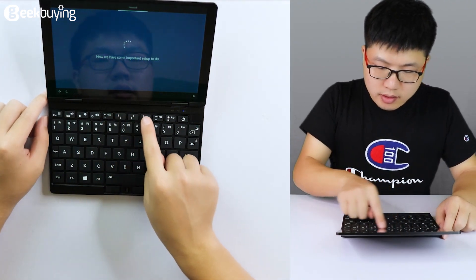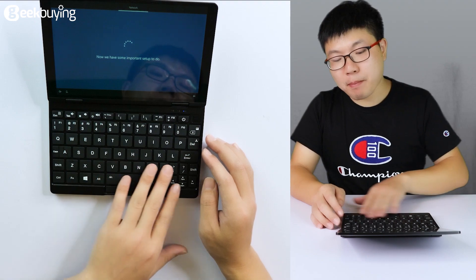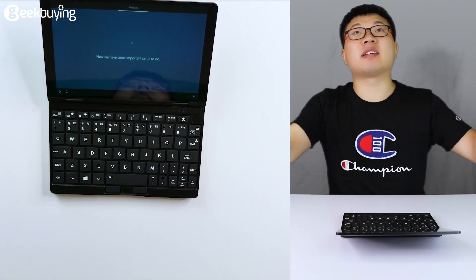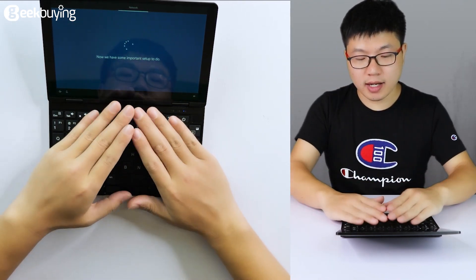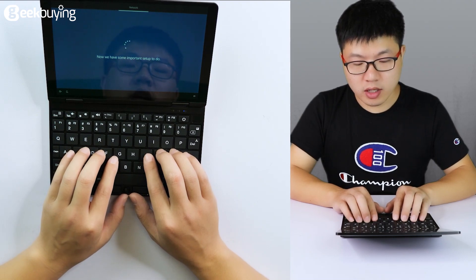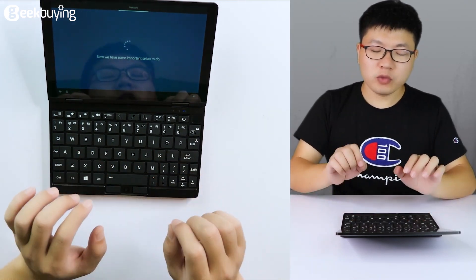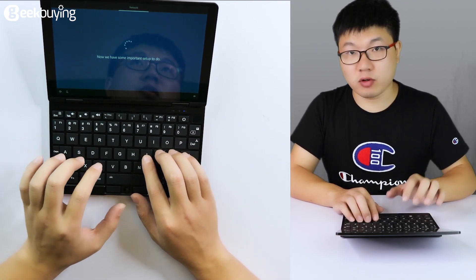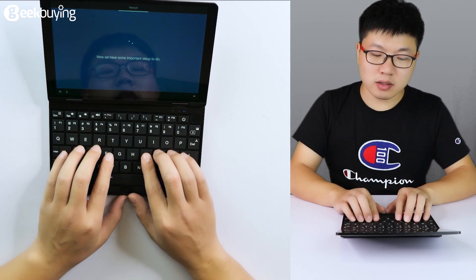As you can see, these are the keyboard keys. This keyboard is actually a backlit keyboard. Maybe it is not very obvious right now because the ambient light is bright enough. But in fact, if you are in a very low-light environment, you can see the keyboard very easily — it gives you a great advantage when working in low-light conditions. It's very convenient.